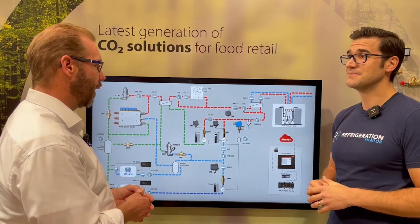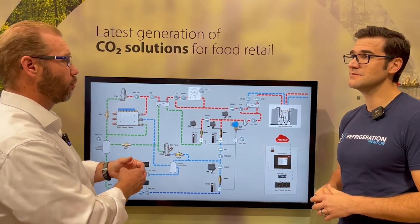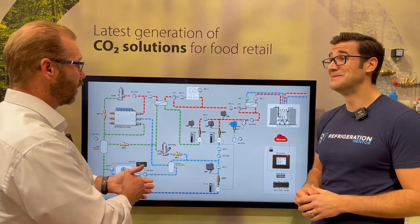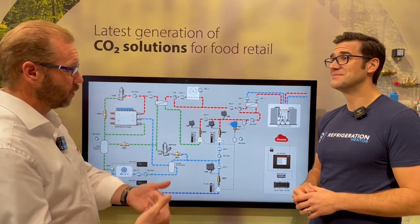And that's the whole problem — it's still running, you still have a working system, it's just not very efficient anymore. And in those cases it was more efficient to have an R410A system instead of a CO2 system, which was not the point. So we had to come up with some solutions to bring CO2 into warmer climates.